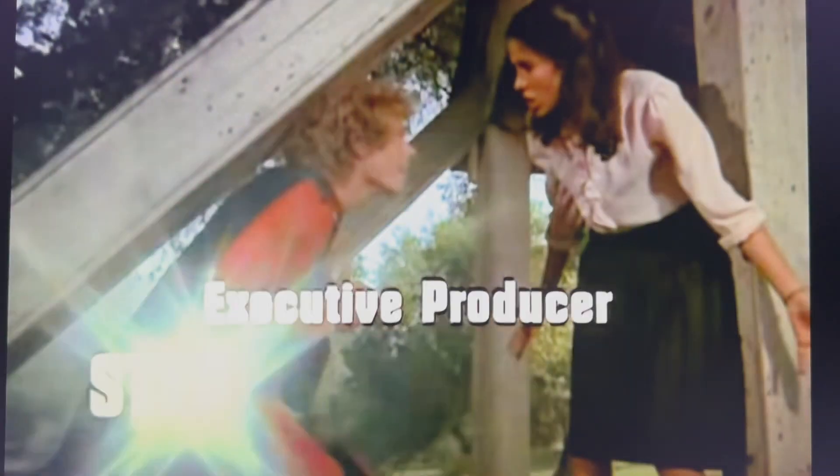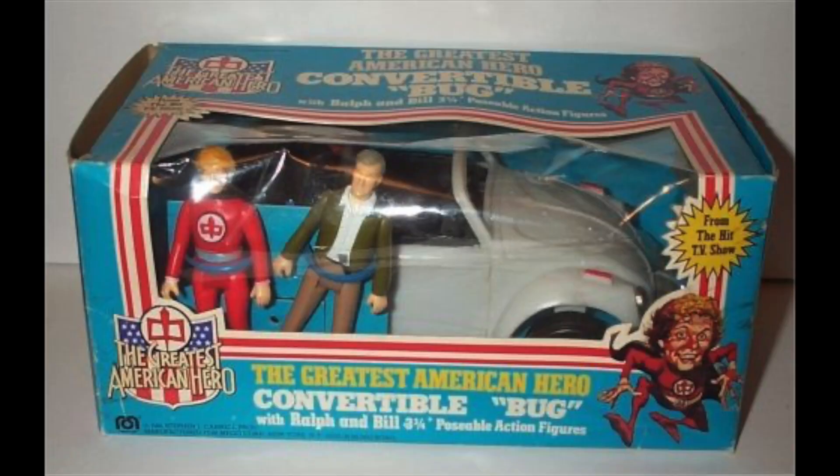And then Pam Davidson was played by Connie Sellecca. To capitalize on this massive hit that never would become, Mego in 1981 released the Convertible Bug in three-and-three-quarter-inch size, with both Ralph and Bill's figures included.